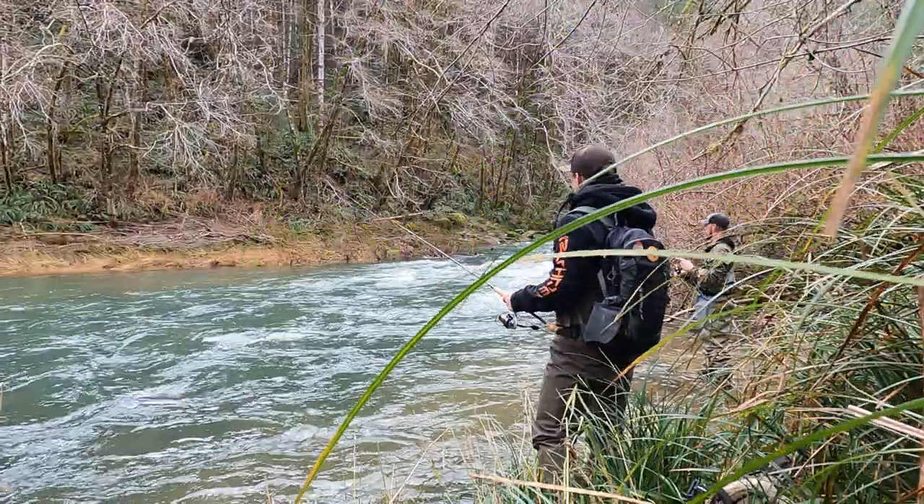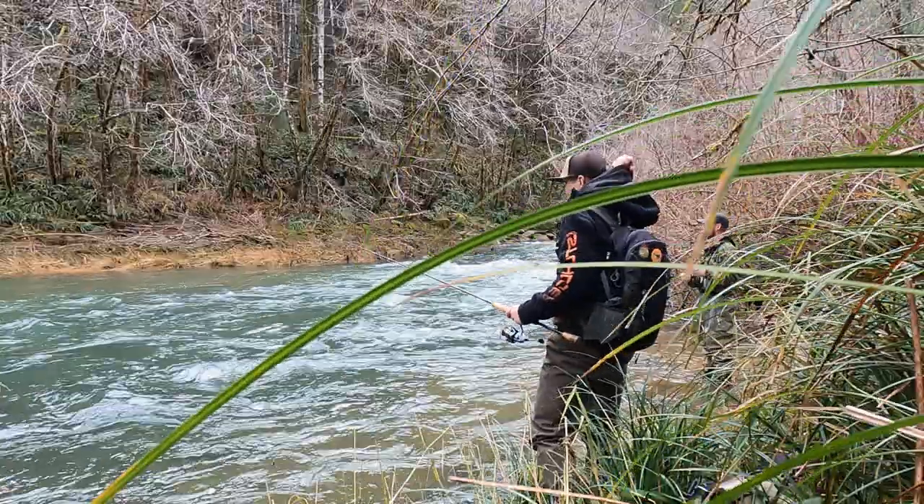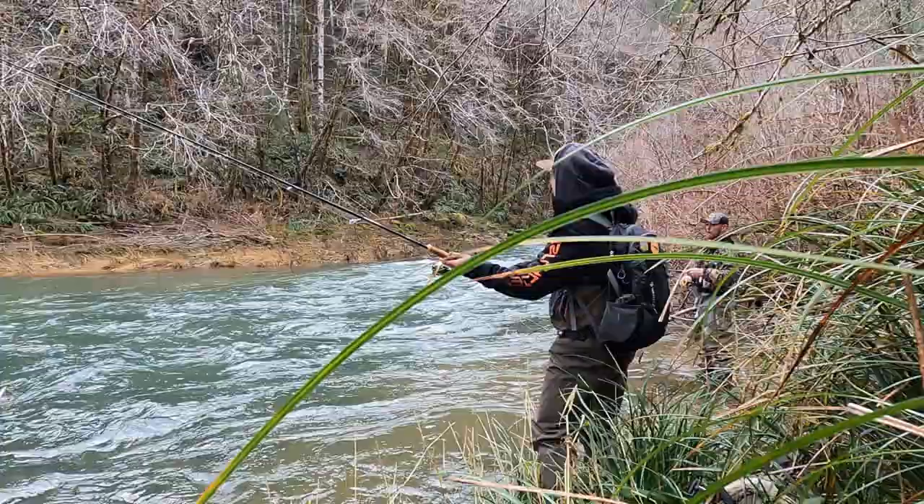Bobber fishing has its time and place, but sometimes the seam just screams spinner water.